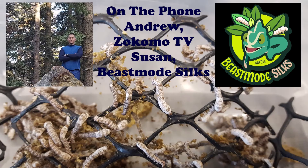You started Beast Mode a couple years ago — is that about how long you've been feeding silkworms to your reptiles? Yes, that's pretty much how long I've been feeding them to my reptiles. And they love them. I have a wide variety of species of reptiles and they all eat silkworms.